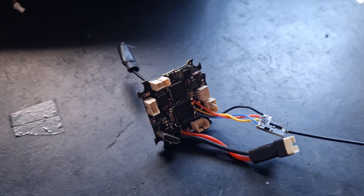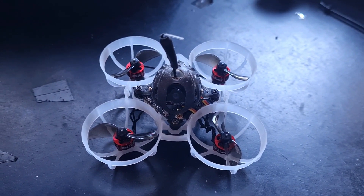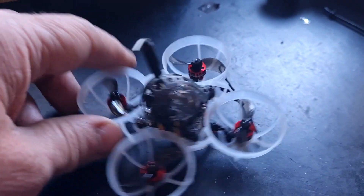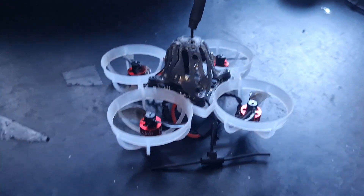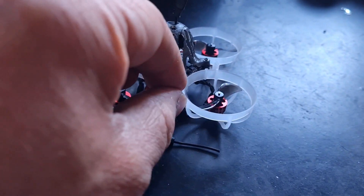Let's get this built up and fired up. Here it is all built up with the ExpressLRS receiver installed. You could probably think of a better way to mount your antenna — I've just got it hanging out the back for now, but you could probably attach it to the frame.